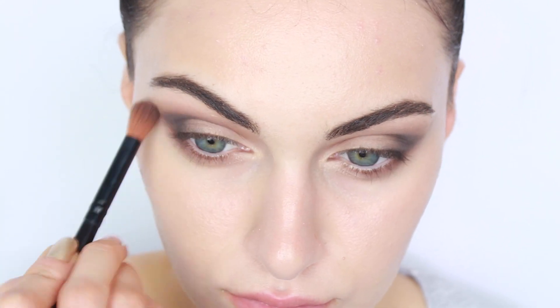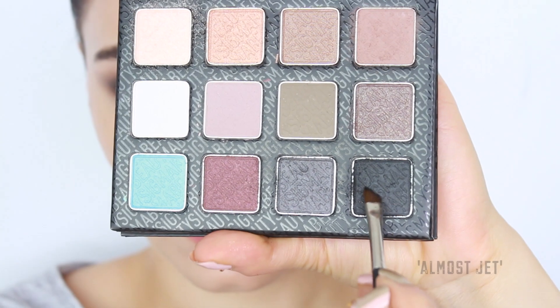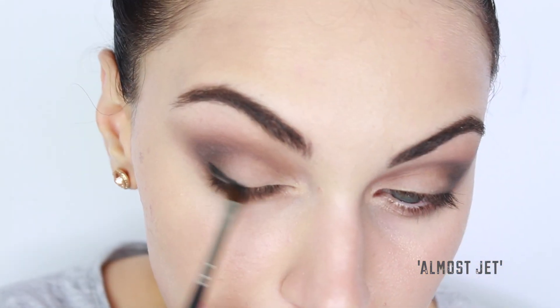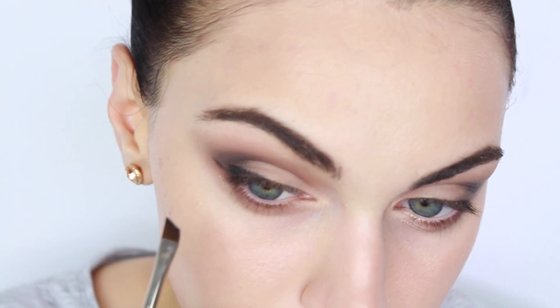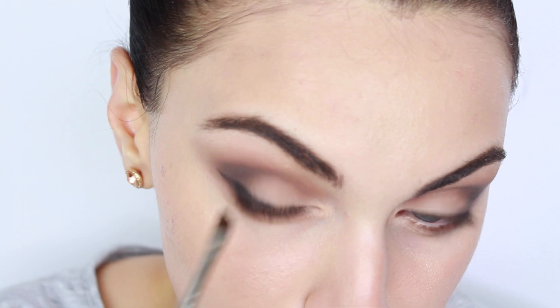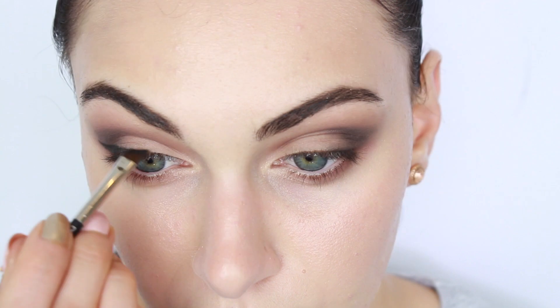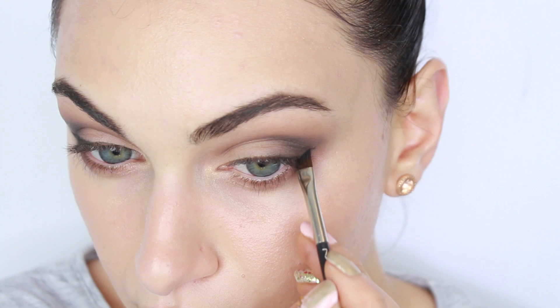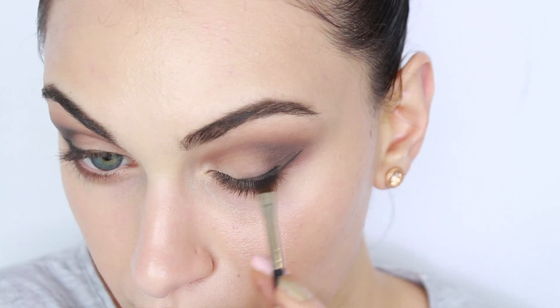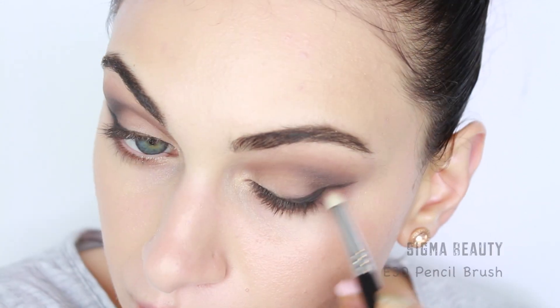If things do get a little messy, keep your foundation brush at hand so you can sharpen up and clean up your eyeshadow look. For the eyeliner, I'm going to be using the darkest color from my Sigma palette to create my wing. Using an eyeshadow gives the eyes a softer look, especially if you want to create a strong flick or line. If you are new to makeup and struggle creating winged liners, use an eyeshadow — it's honestly the easiest thing. Get a stiff angled brush to create a wing using your lower lash line as a guide, then join the dots together using small strokes and dashes.